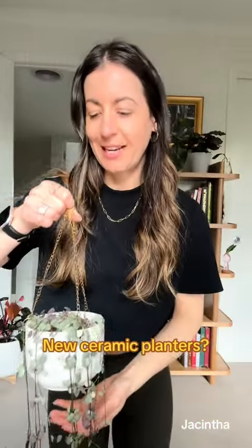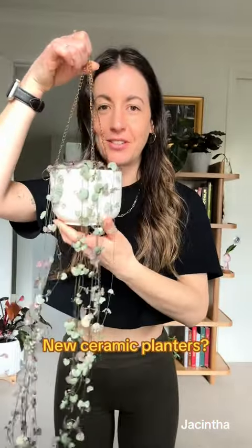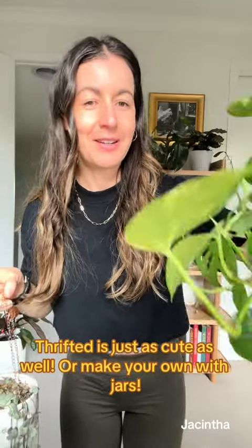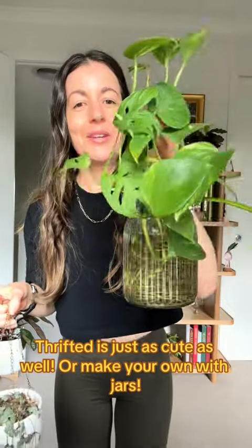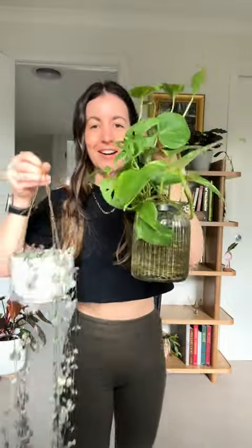Much like the plant propagation stations, you can definitely buy lots of cute little hanging pots for plants. But again, some of my favorite ones are things that I've thrifted. This is a jar with a string on it and I think it looks so cute — it's half water propagation, half hanging plant.